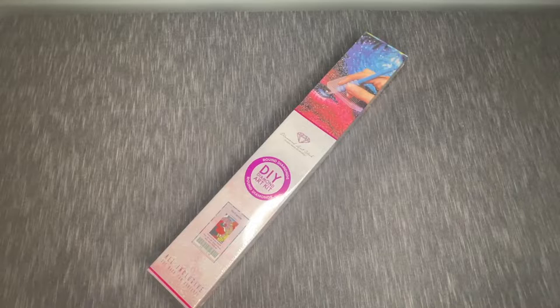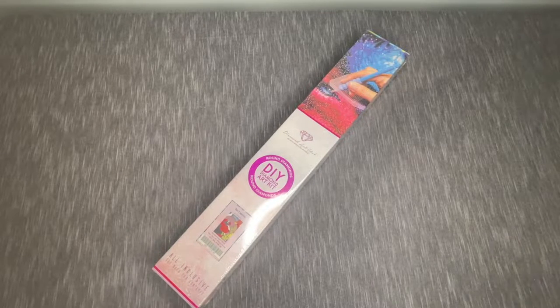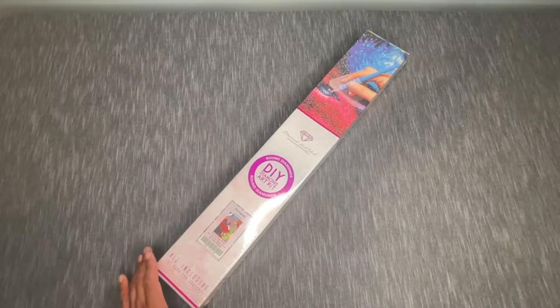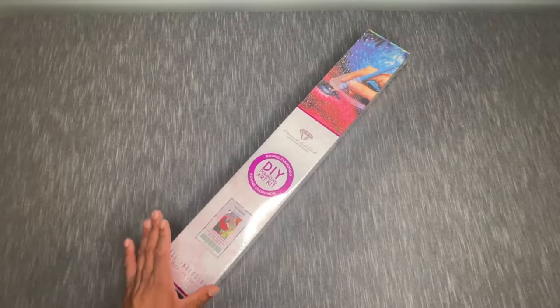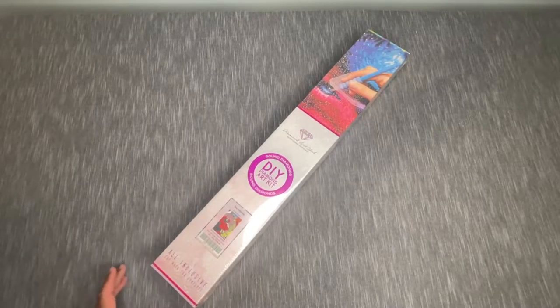I'm going to try to do a little bit of a no-buy unless something really calls my name, just because I've got a lot — plenty to work on. So let's go ahead and dive into this kit. This is a round diamond kit. I got this from the sales section on Diamond Art Club. You're looking at 51 centimeters by 76, or 20 inches by 30 inches.